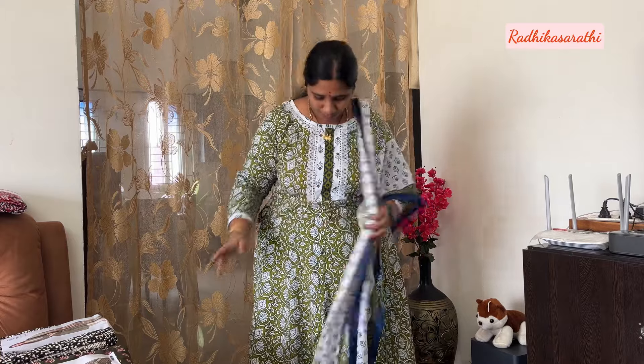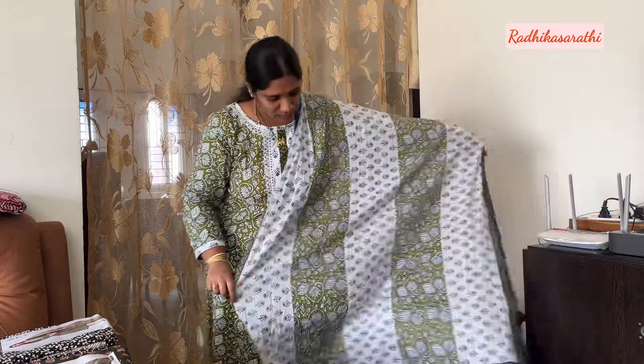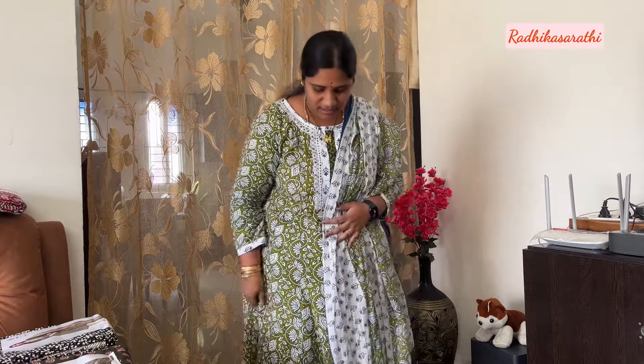Hello, welcome to Jaipur Cotton Dress. Hi everyone, welcome to Jaipur Cotton Dress. This is the set - the top is an umbrella style and the bottom is free size. I also need two and a half meters of fabric. I love Jaipur cotton - I like how comfortable it is. It's very comfortable and great as office wear.